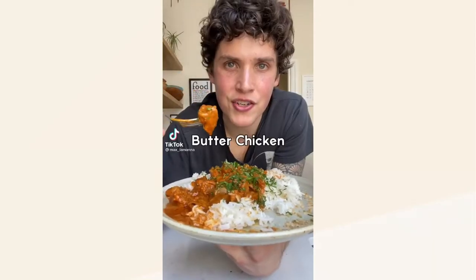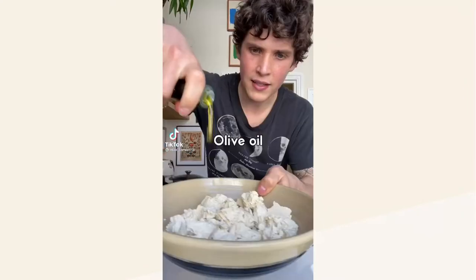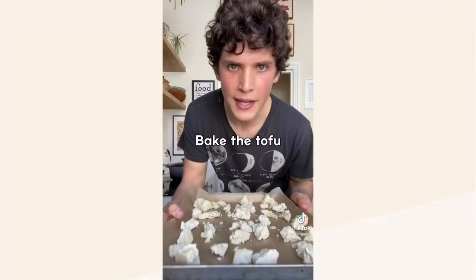This first creator is going to make a vegan butter chicken. I have never tried something like that, but it looks delicious. Take the pressed tofu and tear it into chunks, add your olive oil and cornstarch, add the tofu to a lined baking sheet, and now bake your tofu.